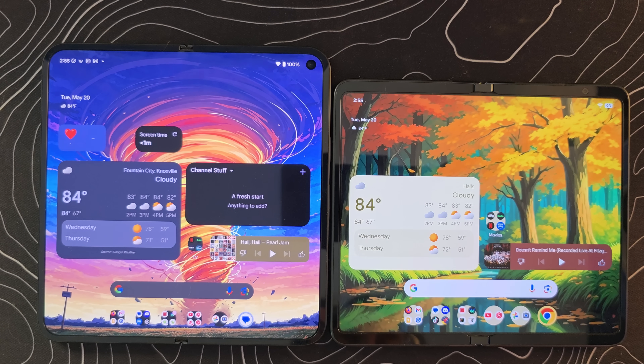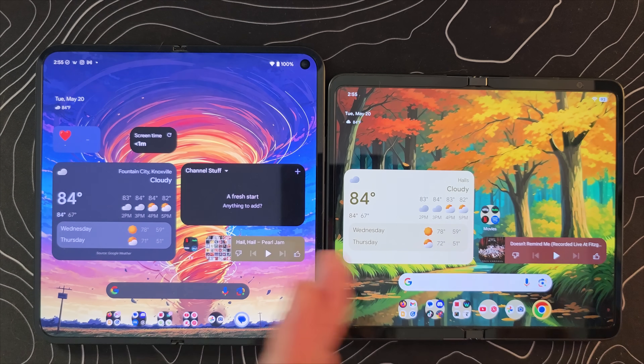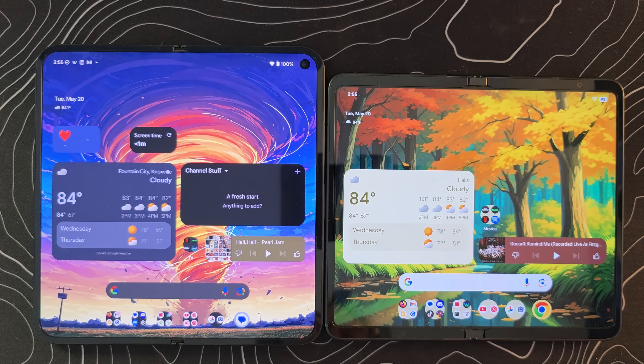Ladies and gentlemen, Android 16 QPR1 Beta 1 is live and I have installed it on my first gen Pixel Fold. In this video, I'm going to show you some of the big new changes coming to your Android device relatively soon.